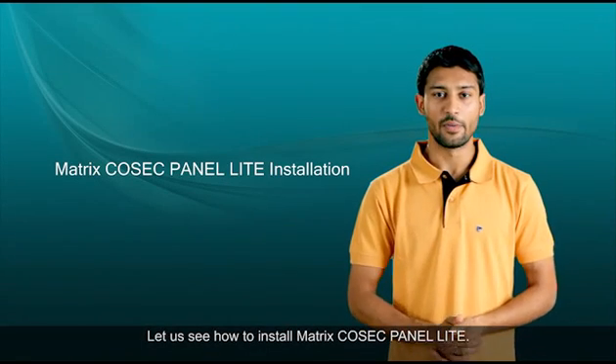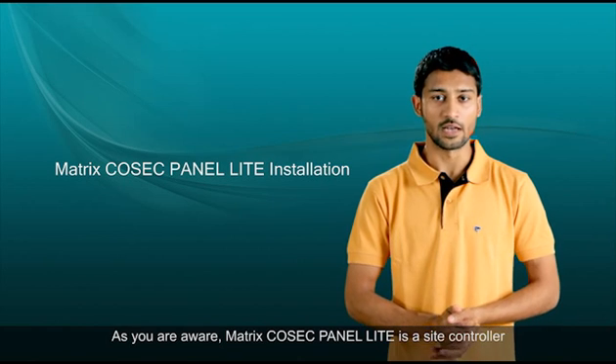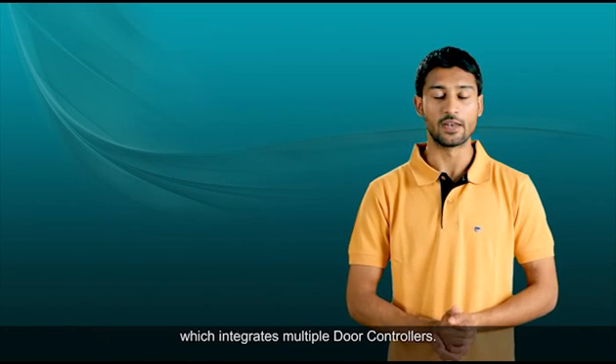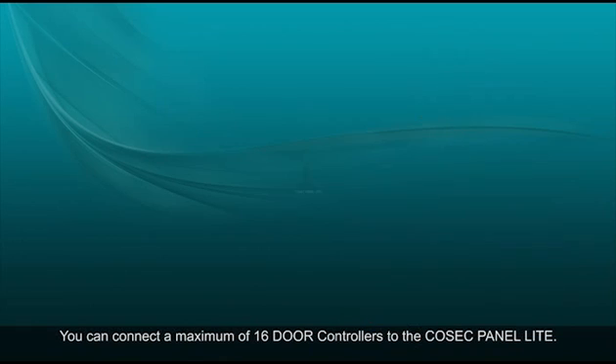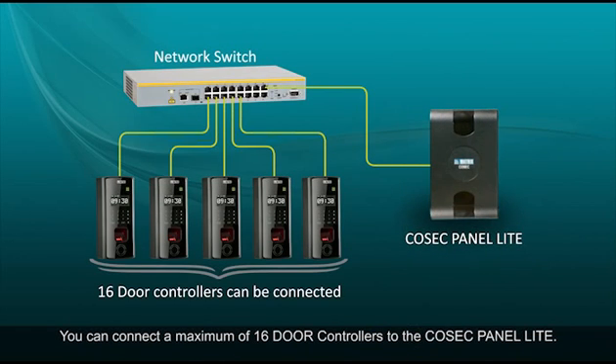Let us see how to install Matrix Cosec Panel Lite. Matrix Cosec Panel Lite is a site controller which integrates multiple door controllers. You can connect a maximum of 16 door controllers to the Cosec Panel Lite.